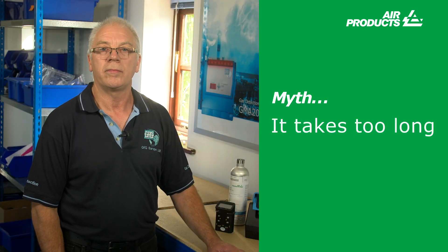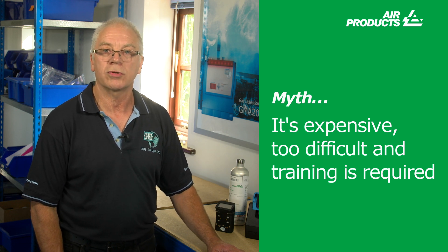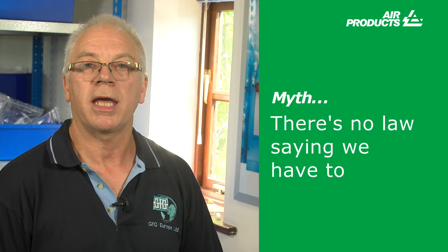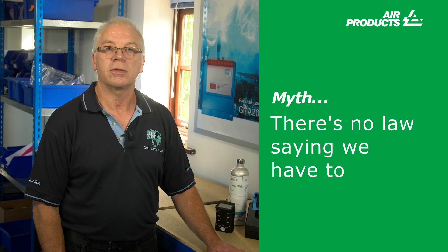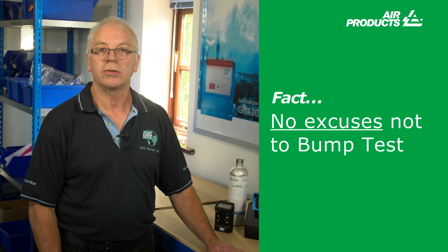The H2S exposure myth: it is claimed it is dangerous to use a cylinder that contains 25 ppm of H2S. Using a 34-litre cylinder in a 1,000 cubic metre room, if the entire cylinder were emptied, the concentration in the room would only be 0.03 ppm — there is no danger. 'It takes too long' — on average a bump test takes no longer than 20 seconds. 'It's expensive, too difficult and training is required' — most docking stations are automatic and require minimal training to operate; a less expensive option would be to bump test manually. 'There is no law saying we have to' — it is an ATEX requirement, and while the laws are not perfectly clear, they are written in such a manner as to make bump function testing a requirement. After all, if something does go wrong, what would justify not bump testing to the authorities? There are no excuses not to bump test.